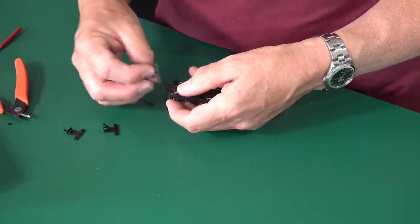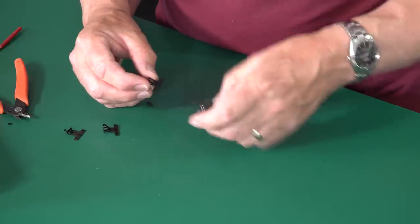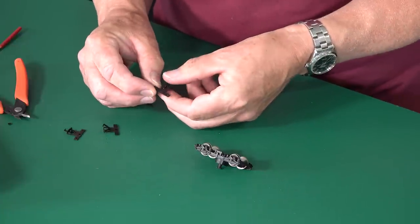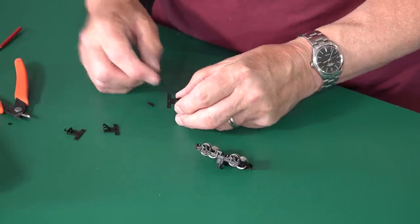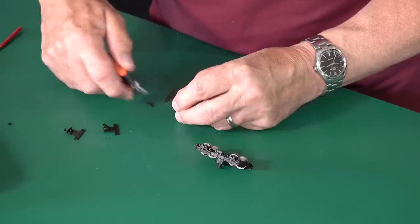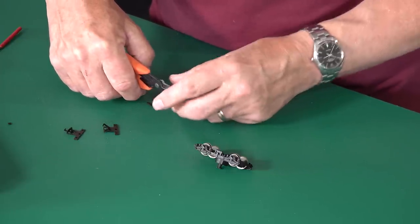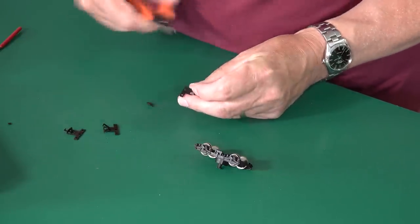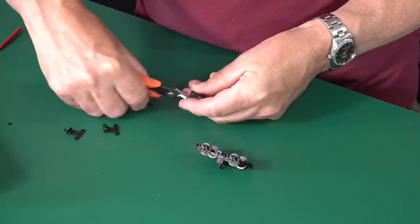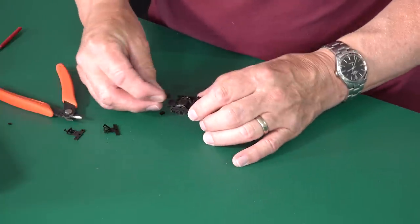Now you can see how this will bolt onto there. But before we bolt it on, what we need to do with this coupling is remove these two screw areas — the two areas where they're supposed to be screwed down, those two outer holes. So we can next remove those, and there we are with our basic coupling ready to be fitted.